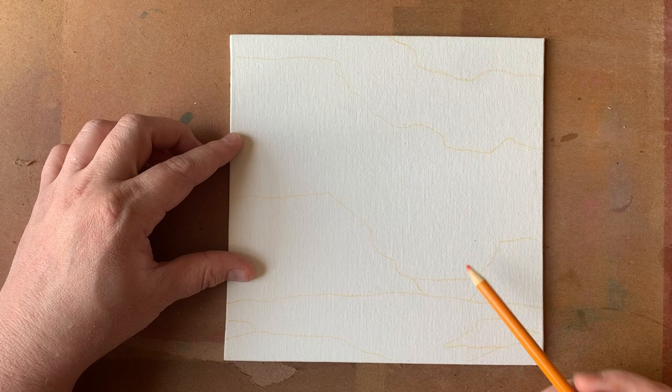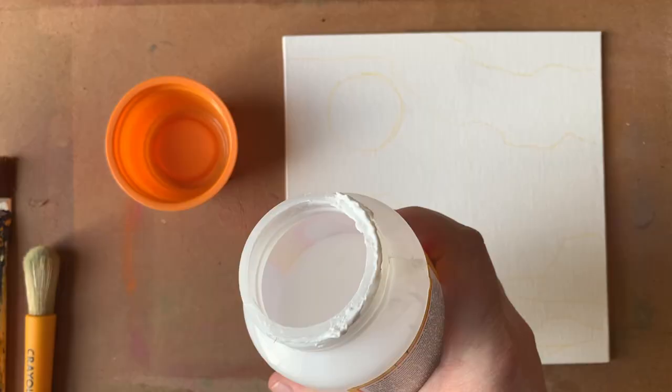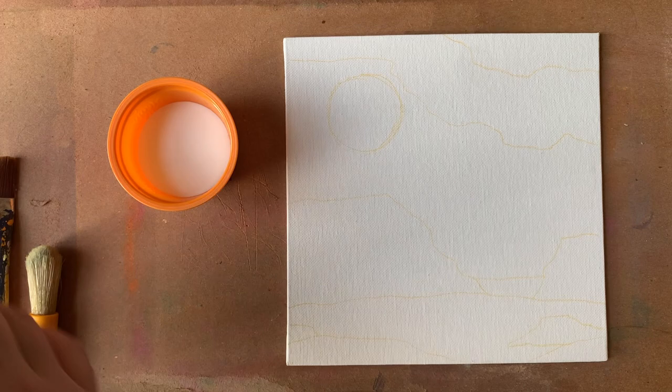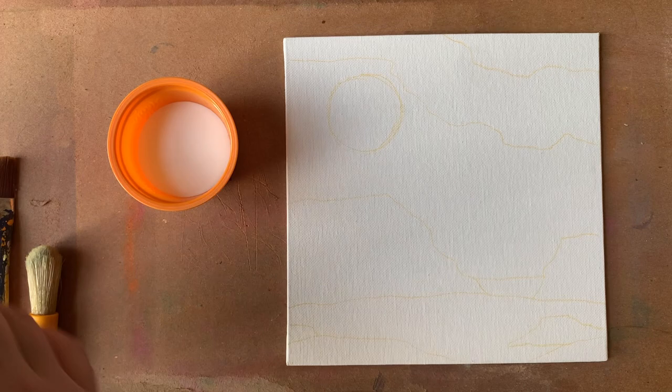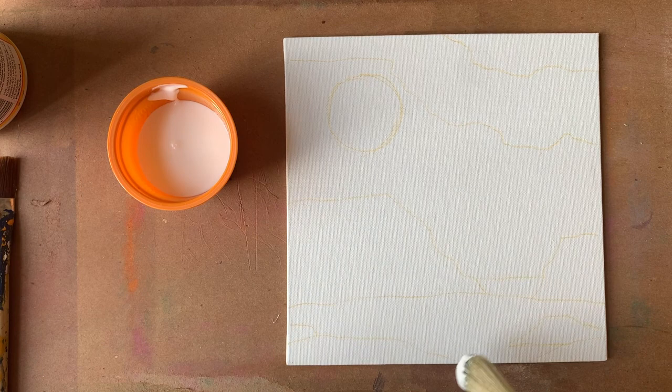You may be able to just make out that I have a ground plane and some plateaus in the background. I'm drawing in my sun right now, and I've made some lines of where I want some larger cloud shapes to be back behind the sun. Once you get that drawn out, you can start working with the Mod Podge. I'm pouring a little bit of the matte Mod Podge into a small container, and then I'm going to take my tissue paper in the color that I want to work with and start applying that.